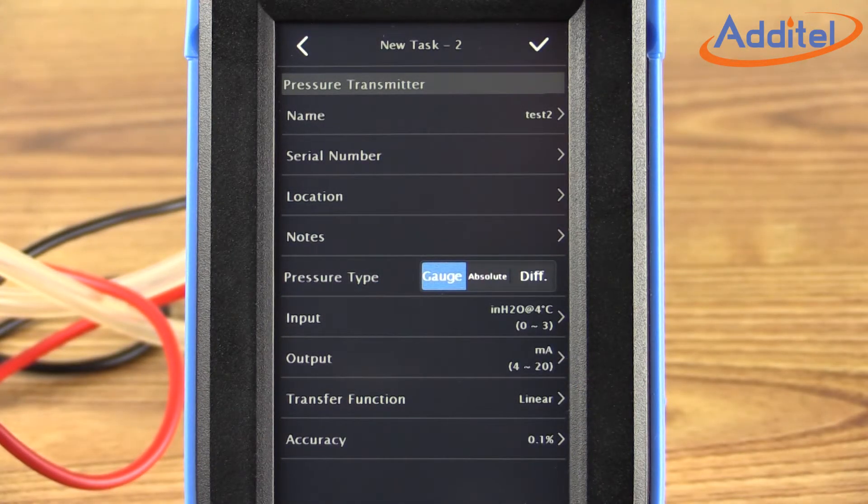For this new task, we're going to pick Pressure Transmitter because we are calibrating a pressure transmitter today. From this menu, we can add a number of things identifying this particular test, such as a name, the serial number of our transmitter, a location, and so on. You'll also note some information about the transmitter, such as input, output, and accuracy near the bottom of the screen.